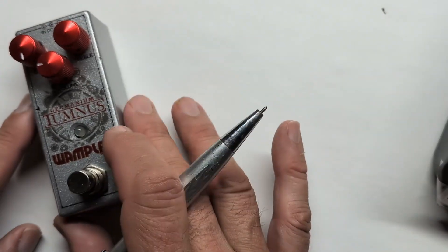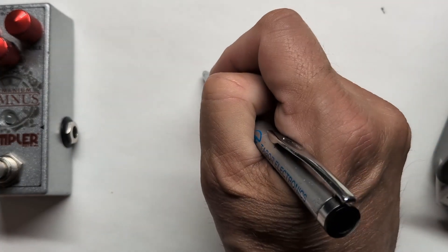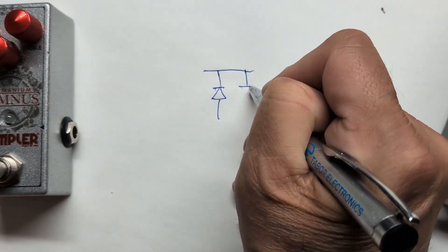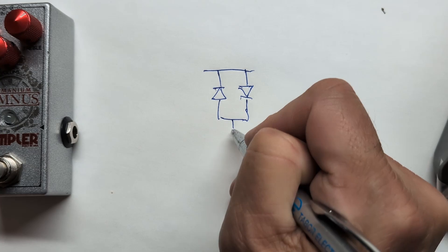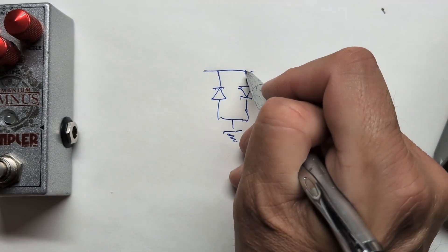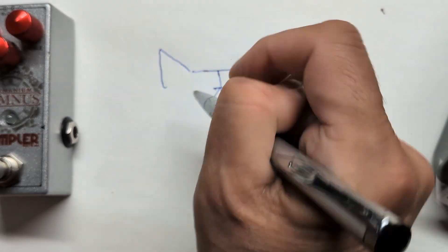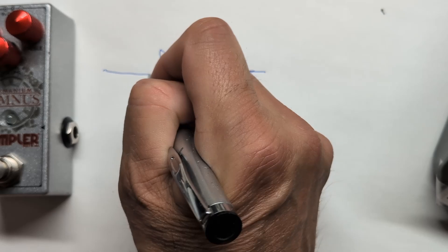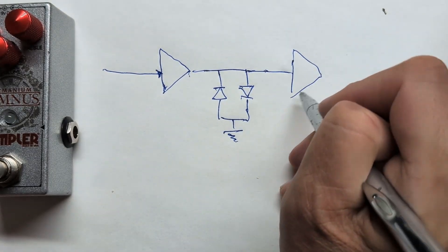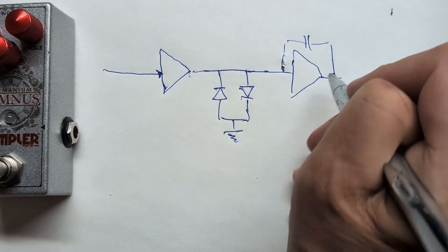Let's look at the Klon clone circuit, because this is what we're going to mod. It's a hard clipper, so somewhere in the schematic after an op amp gain stage you're going to have some diodes — these are the clipping diodes. It has the characteristics of a soft clipper. We have an op amp here, signal comes in, and there's another op amp that does some filtering with a cap around the outside.